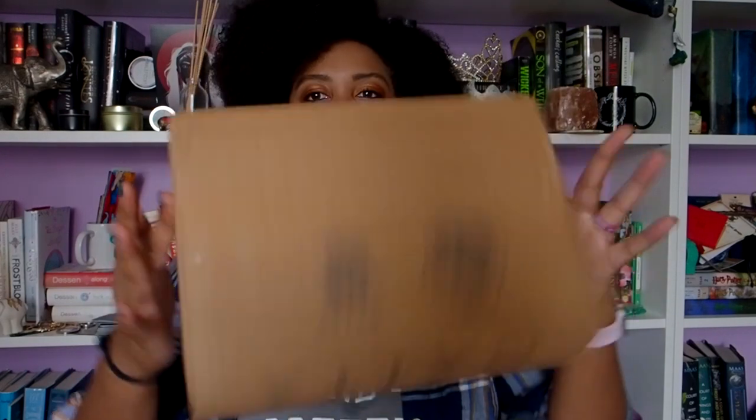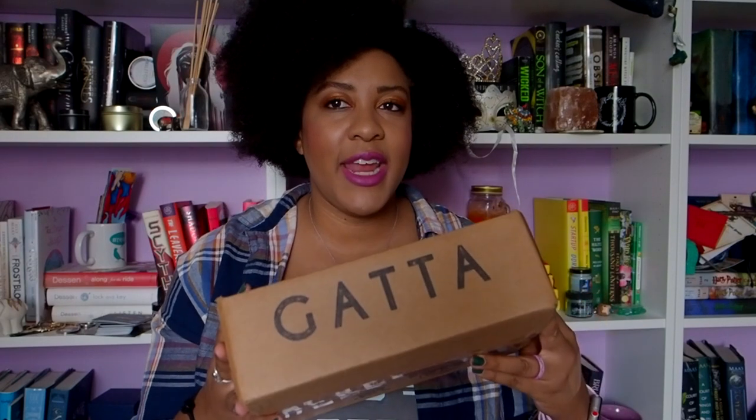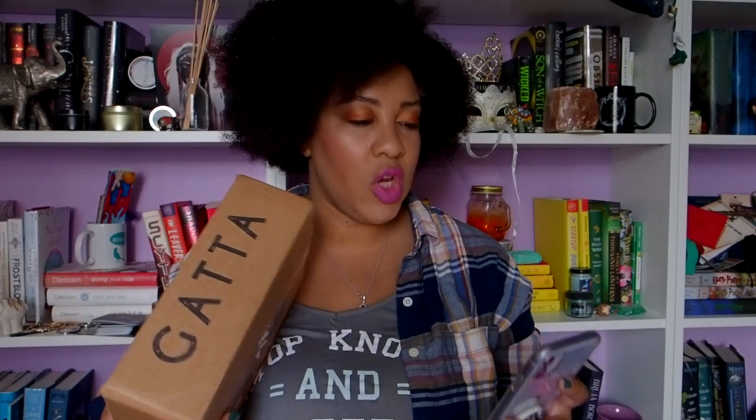Hi everyone and welcome back to my channel. My name is India and today we've got an unboxing of the new Gata — the new Gata Ellie Sand, is what it's called.